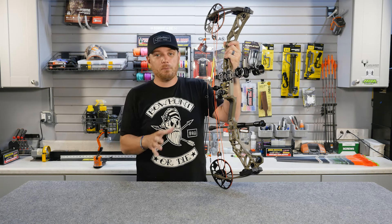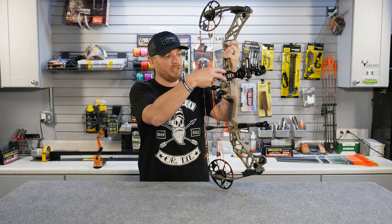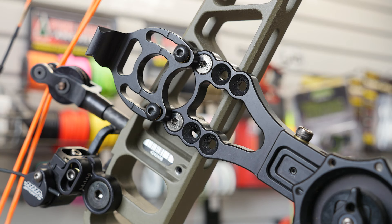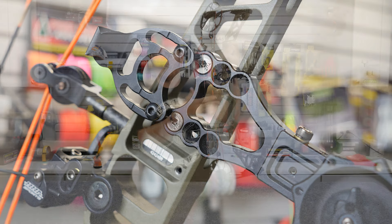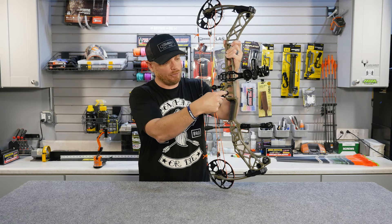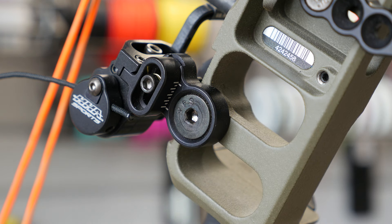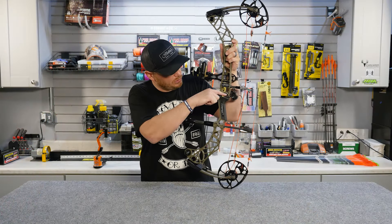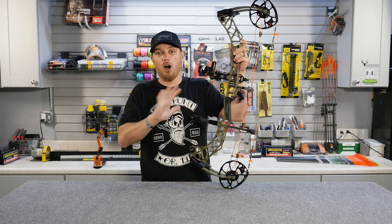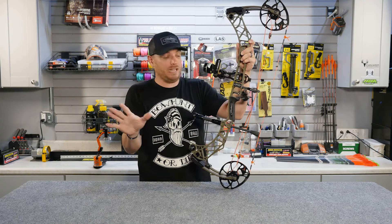Every bow riser has a couple of universal mounting attachment points. One is the screw holes where your sight is attached — every bow comes with holes pre-drilled and pre-tapped of the same size, so any bow sight fits on any bow. Same with the arrow rest, which has a hole referred to as the 'burger hole,' named after a product called a burger button from the old days. Any arrow rest and just about any sight should fit on any bow you purchase.